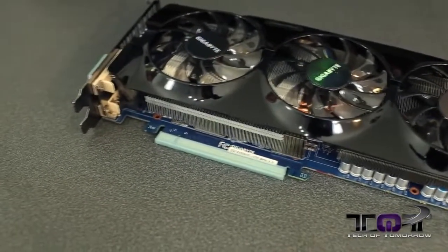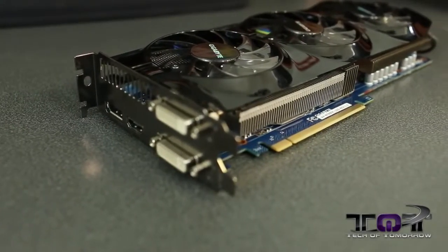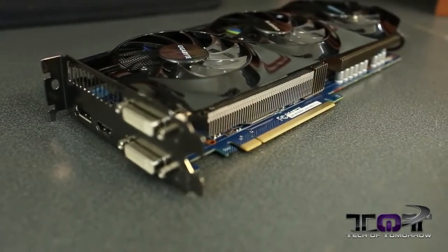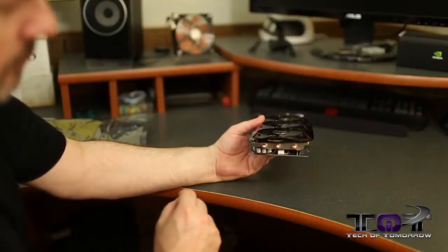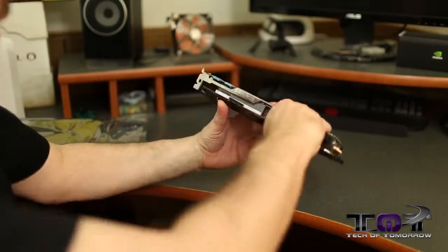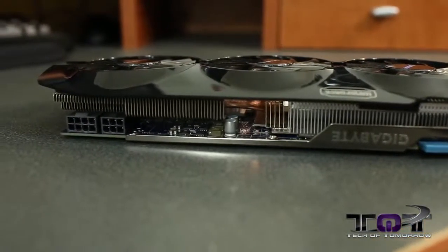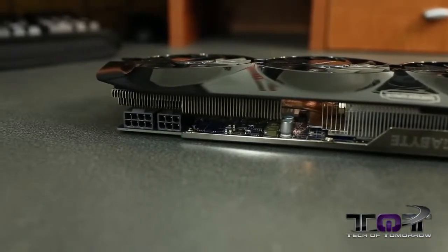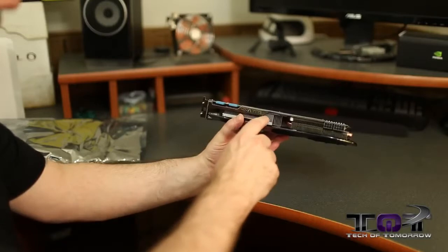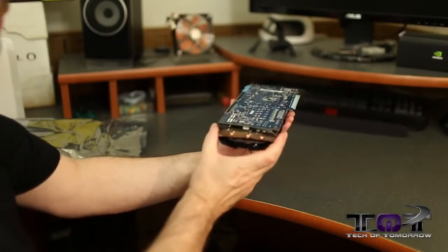Down here we see the PCIe 3.0 interface. Flipping to the back of the card, you can see three heat pipes. Moving down the card we see the six-pin and the eight-pin power connectors, along with additional heat fins and heat pipes all through there.